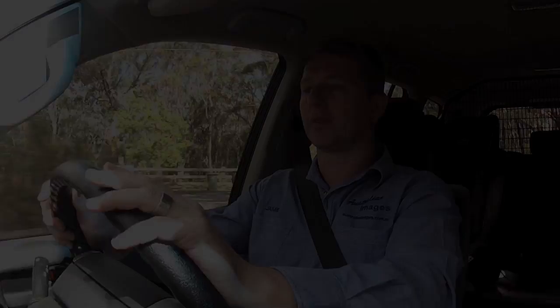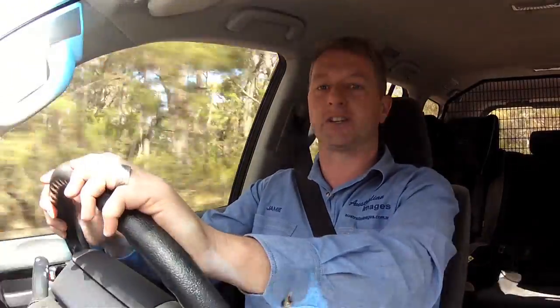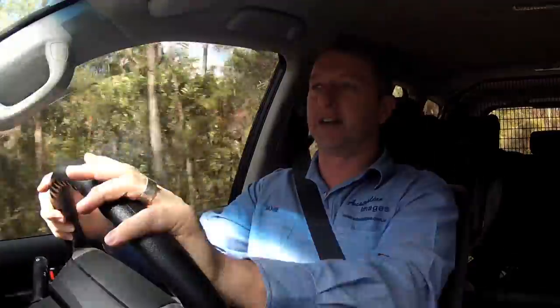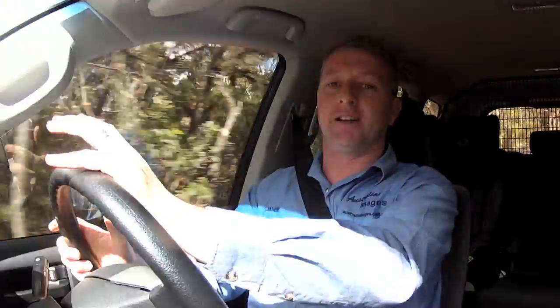Now let's go for a test drive. Driving the 200 on the road, the first thing you'll notice is the improved vision from the lifted front end — you now find yourself looking straight out at where you're going instead of down at the road. The ride is slightly firmer but by no means uncomfortable, and the handling is vastly improved over the standard suspension, particularly nose diving under brakes, which is now almost non-existent.